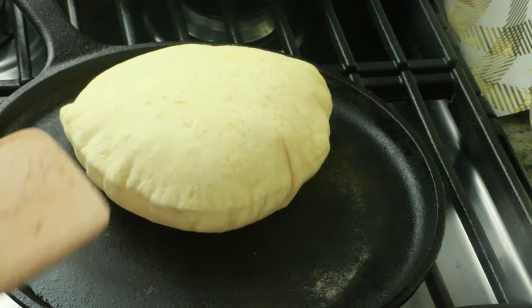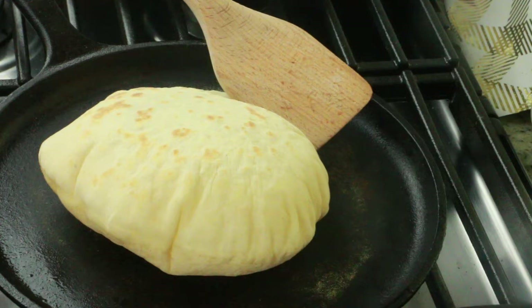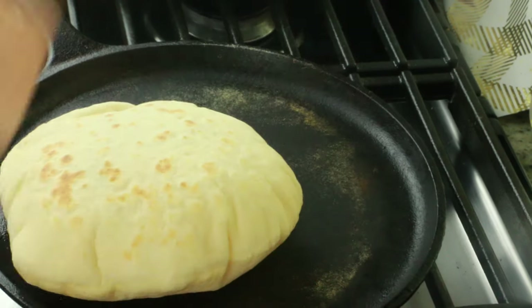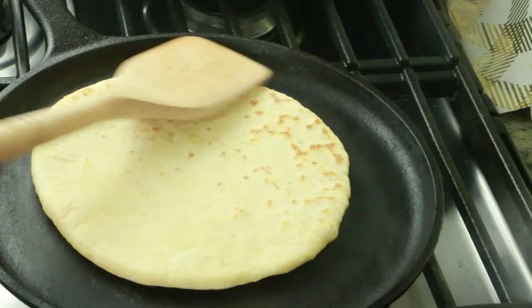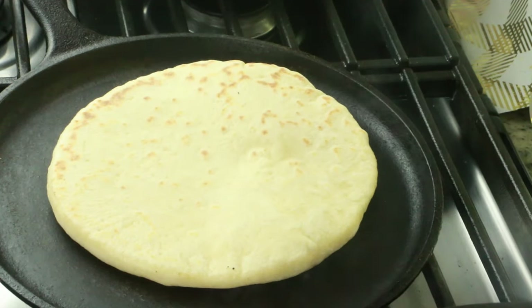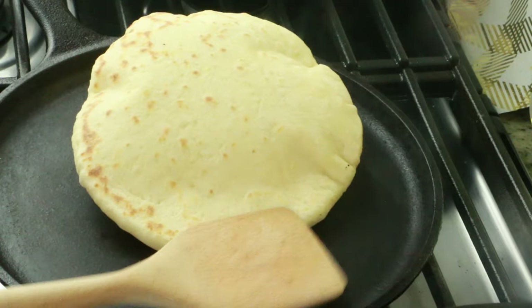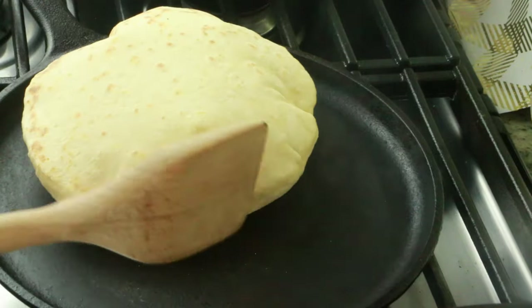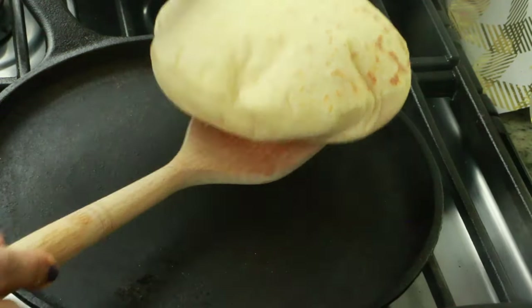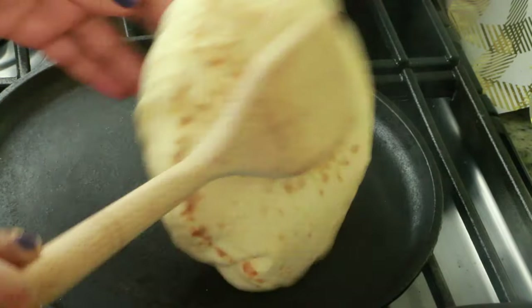As you can see, it's nicely puffed up — that's exactly what we're looking for. This is why we keep the air trapped inside; even when rolling, don't push too much air out or the bread won't puff up. Continue with the rest of the dough, and make sure you cover the remaining dough while you're cooking. If the dough dries out, it will break, crack, and definitely not puff up.